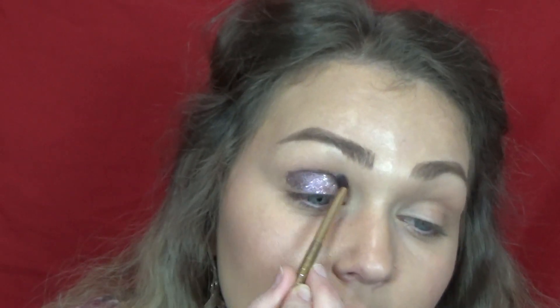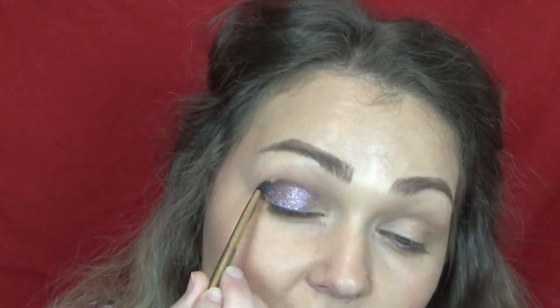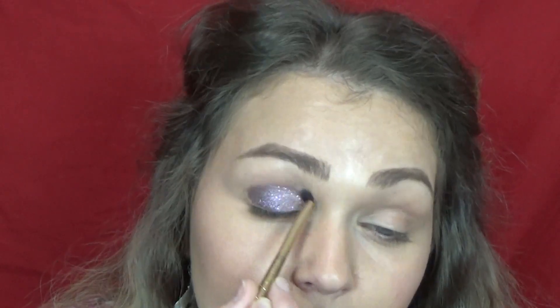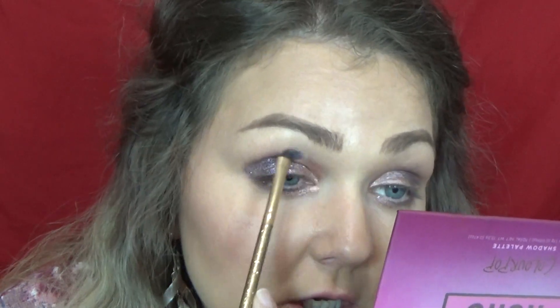I'm almost doing the entire eye with this color — I'm leaving the first fourth of the eye empty. I'm going to take this little brush and blend that edge out before this has a chance to dry. I'm then taking this next shade called Jezebel, which is a shimmer and glow shade, and putting that on the inner corner of the eye and just blending that out. It's like a rose gold shade.